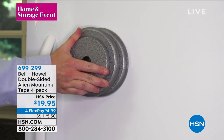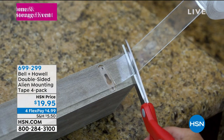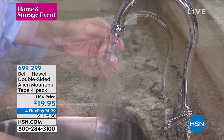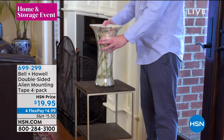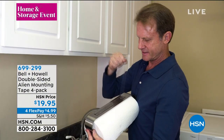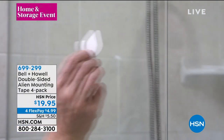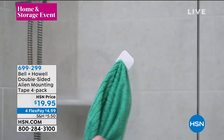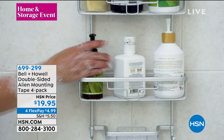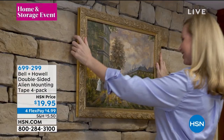Coming up — it's finally back in stock — it's called Alien Tape. Maybe you've seen the infomercial for this. We have a way better offer for you than they have, but the gist of it is this is a non-adhesive tape that can hold up to 15 pounds, zero glue, nothing sticky about it. You can use this on tile, on wood, on brick, inside, outside, anywhere you want to mount something with zero tools, zero effort. Glass works as well, and it's reusable.